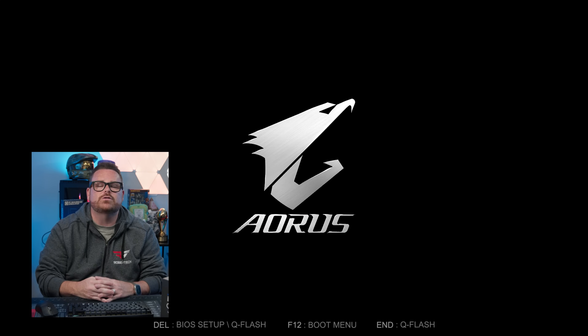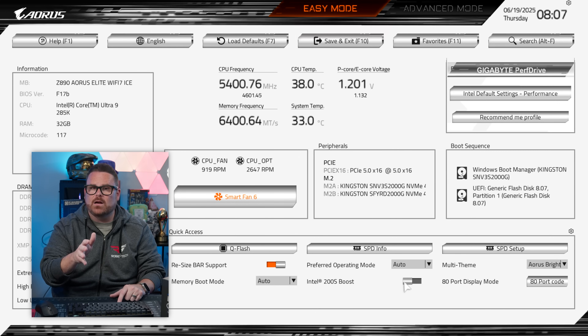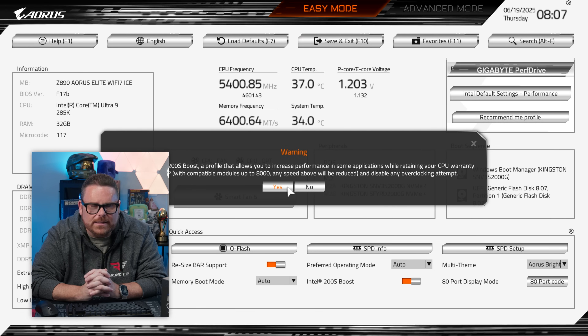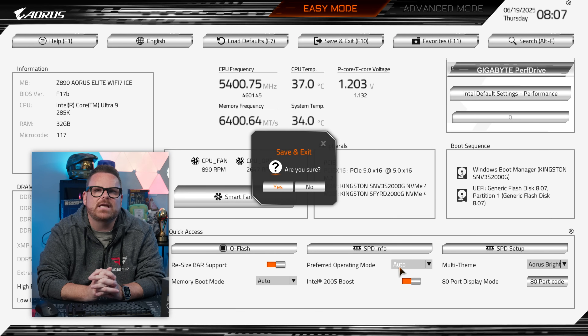For AORUS/Gigabyte: restart your system and enter the BIOS. From the main screen, at the very bottom you'll see an Intel 200S Boost toggle — simply toggle that on. Click OK at the dialog menu, hit F10 to Save Changes and Reset, let your system restart, and you're good to go.